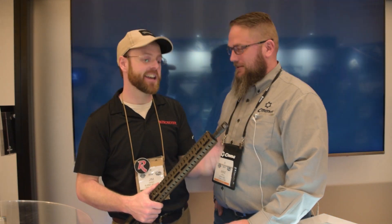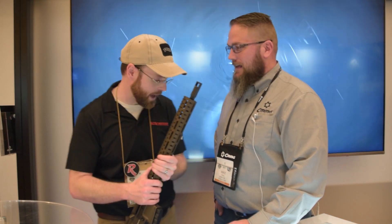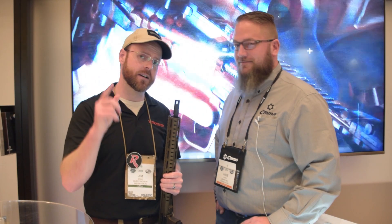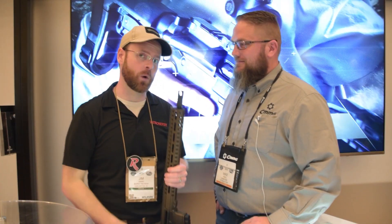The thread pitch on the barrel is 5/8x28, so those of you with standard muzzle devices can just throw on what you've already got. Thanks so much Mike for your help and for the interview. Stay tuned for continued coverage of SHOT Show 2019 for the latest and greatest, and as always don't forget to like, comment, and subscribe for more Burst Reviews.